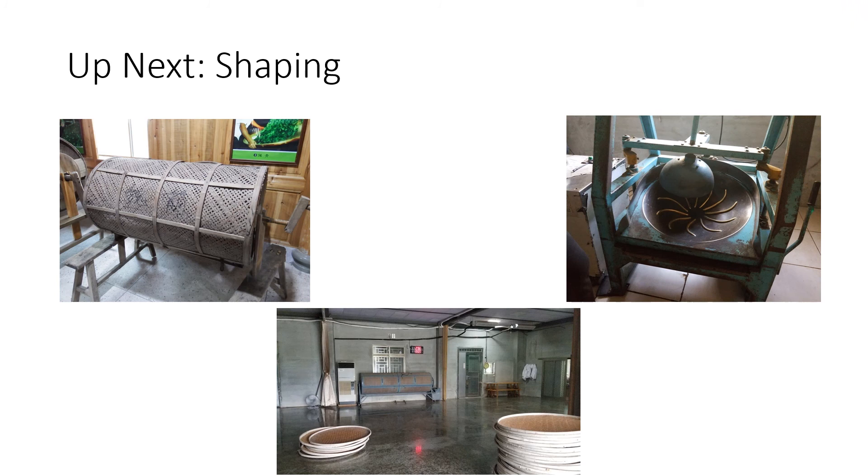Once they've done that process, we're going into shaping. Our leaves are headed into a wide variety of machines or into some hand work to give it its shape, and we'll talk about that in another video.